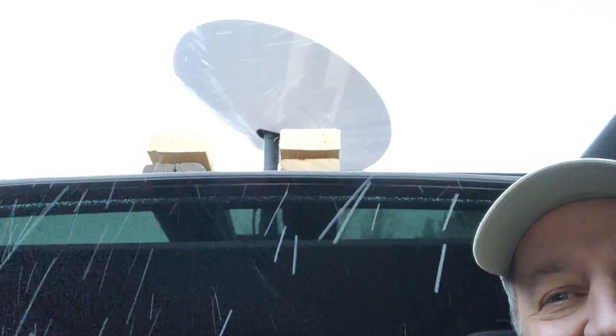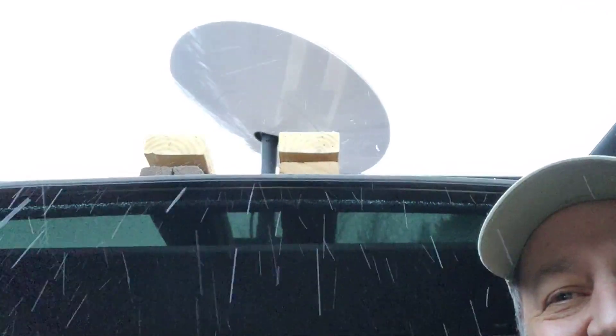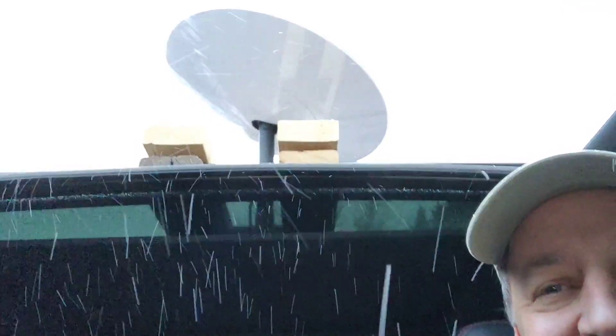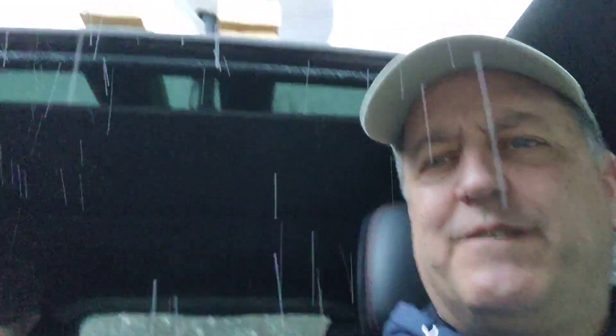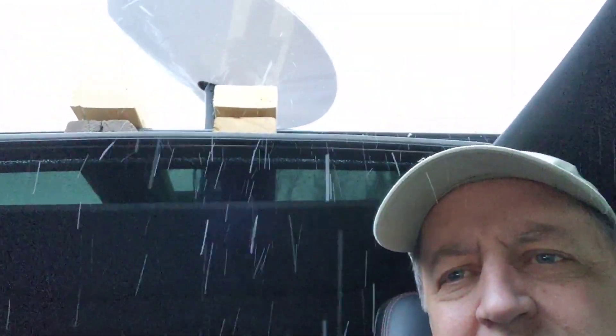Hello YouTube, this is Gary here — One-Eyed Gary — and this is our Starlink antenna mounted on top of my Jeep. This is a first test pretty far away from home. I'm 22 miles from my home location, and it's snowing here at Porcupine Reservoir and Cinnamon Creek Camp. I'll show you around a little bit.